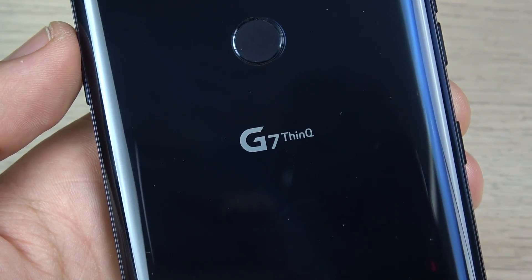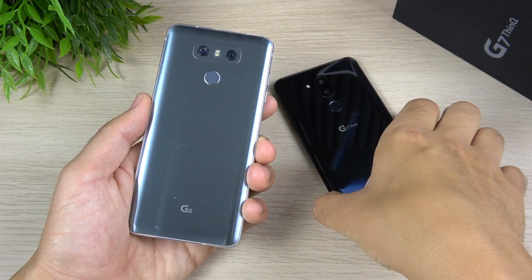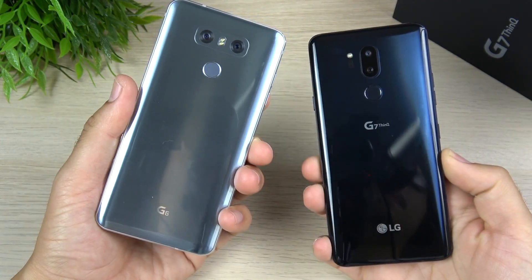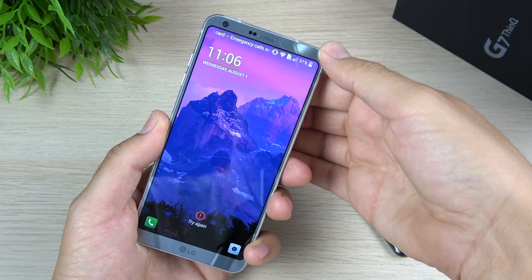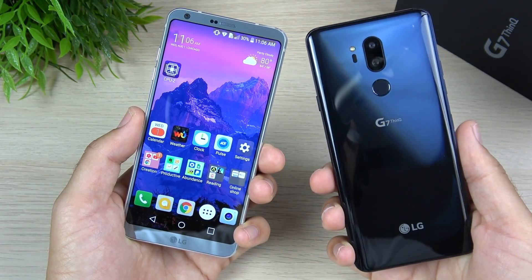Let's begin with the person who is looking for the spec bump. For this first person who's looking for an upgrade, we're going to talk about the spec upgrader — the person who wants to upgrade based on specs. If you have an LG G6 from last year you're definitely upgrading a lot, and if you have something prior to the LG G6 and you're coming to the G7 ThinQ it's even more of an update.